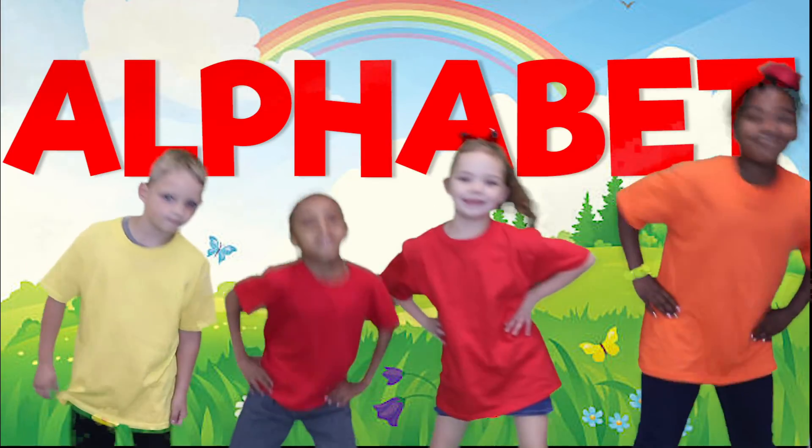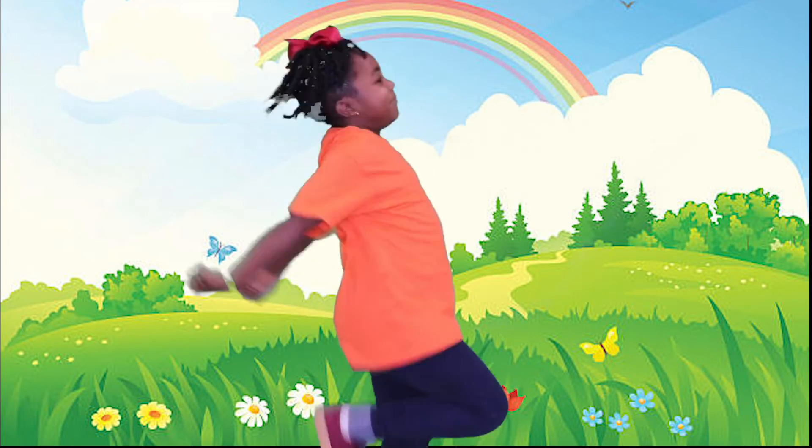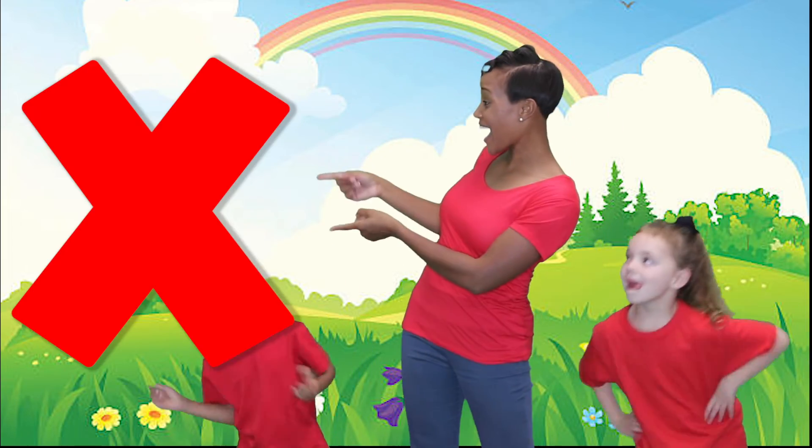It's time to learn the alphabet. Oh yeah, 26 letters of the alphabet — gets X. It's time to learn the alphabet. Oh yeah. Gotta love learning the letter X.